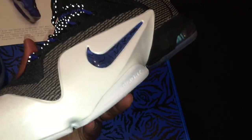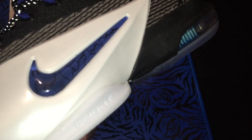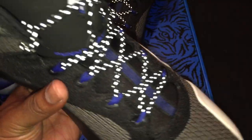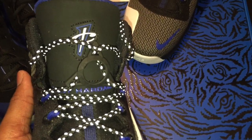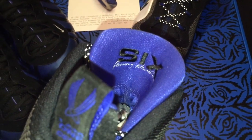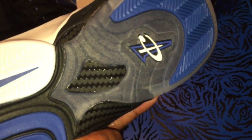That Megafuse upper, Foamposite material on the outer, the Swoosh with black designs in it. Your Zoom Air unit, the laces are fire, you see the lace lock right there. Penny Hardaway on the tongue base with the logo — Penny Hardaway Six stitched on the end of the tongue. You can't go wrong with these, very very clean shoe.